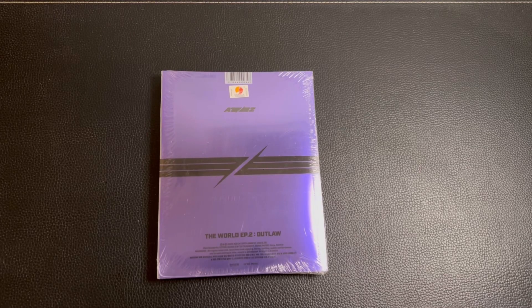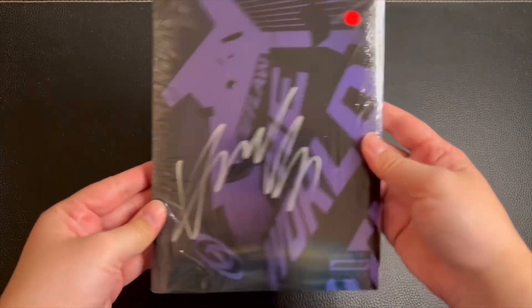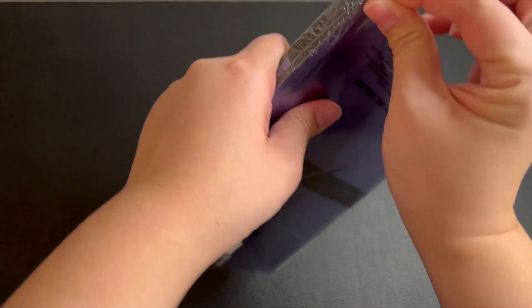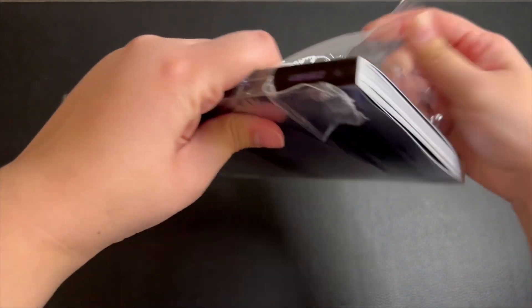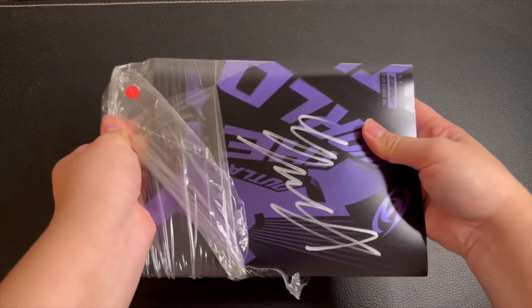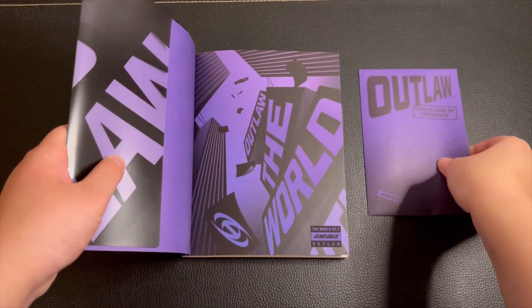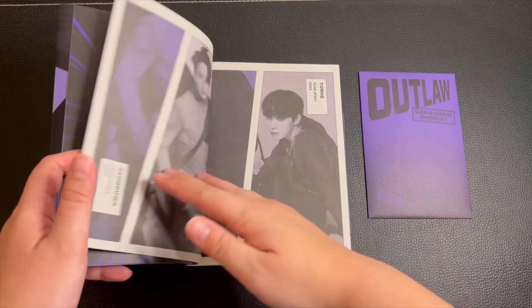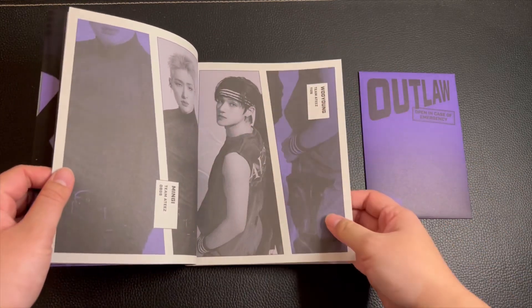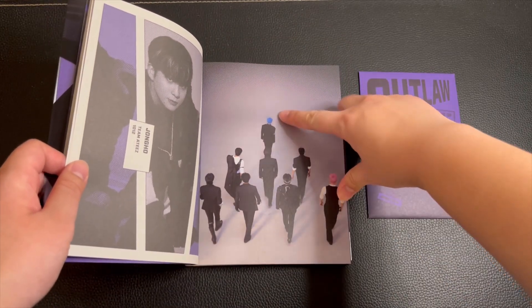Finally, the last version is the D version, and for this one I got Yo-sung again. Interesting — this Diary version is the only one that has black and white in the first few pages, and then you get two colors sticking out.